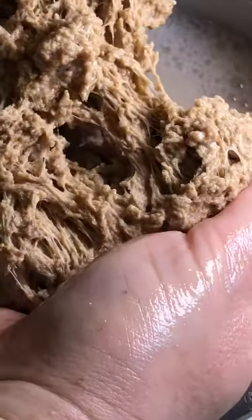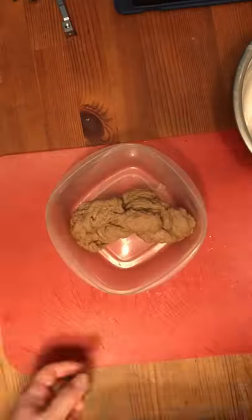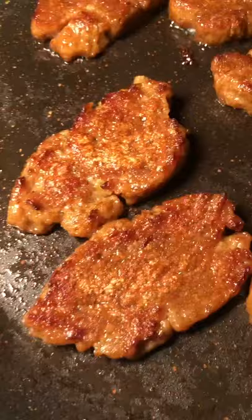Same basic seitan process: creating a simple dough, washing it for 10 minutes until sort of elastic, stretching, resting, boiled in veggie stock, then into the pan.